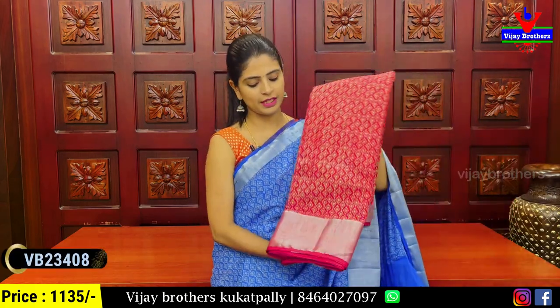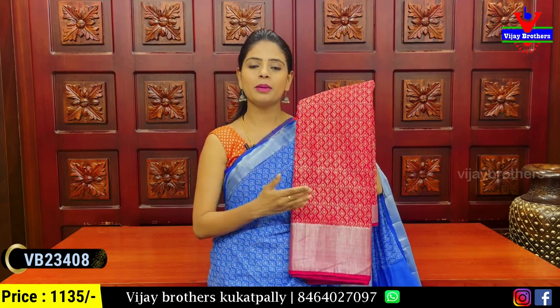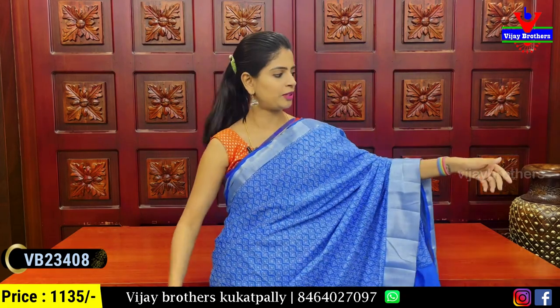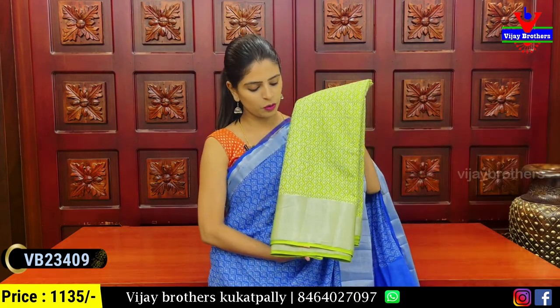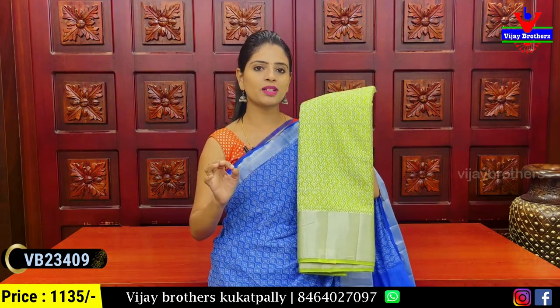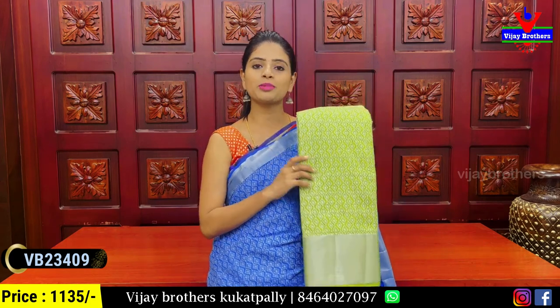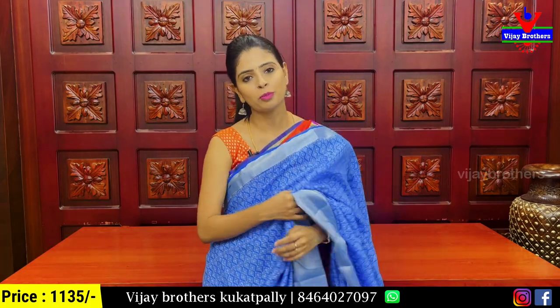These are also the color choices. The next color is red — same pattern with diamond print completely printed. The blouse is self plain. The next color is beautiful green, a super color. Simple blouse, heavy blouse, sleeveless blouse. This blouse is very elegant. The price is ₹1,135.